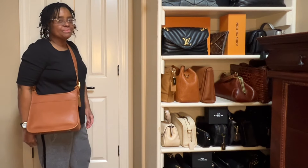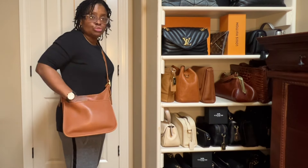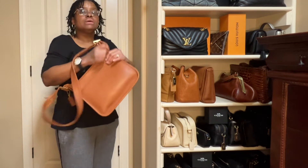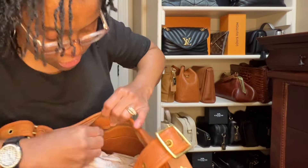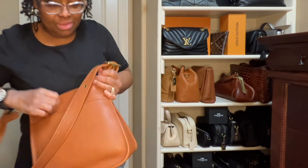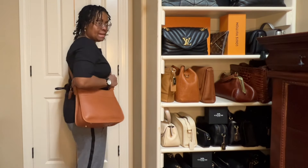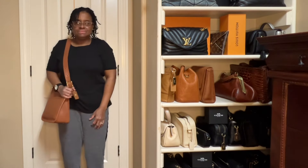I can't remember the name of this handbag, but here it is as a crossbody. I'm not sure if the outside pocket is the front or the back of the bag. Let me see where the hang tag is — the hang tag is on this side, on the inside slip pocket, so maybe the pocket is on the front of the bag.